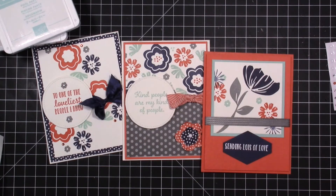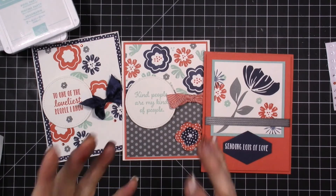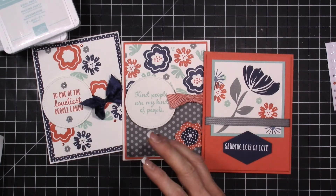Today starts the end-of-year clearance and clean out for Stampin' Up, so there are so many fun things on sale that are being clearanced out. And once they're gone, they're gone — so now is a great time to get an order in.